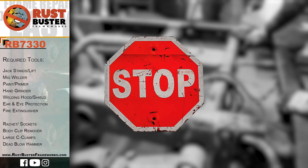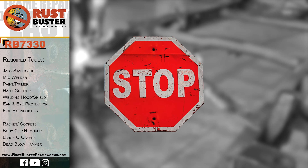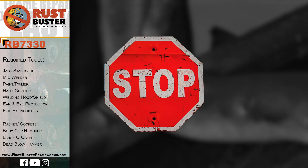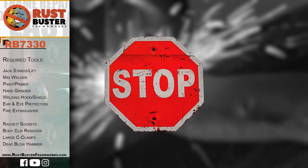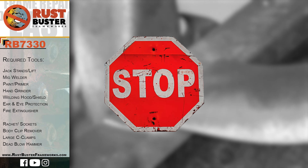Welcome to Rust Buster Frameworks Installation Guide for Chevy GMC's 99-06 Silverado 1500 and Sierra 1500. Before you begin, if you are uncomfortable performing any of the processes listed in this guide, then we strongly suggest you seek the work of a professional. Ensure you have all the tools and utilities listed and that you are following all of their manufacturer's safety precautions during use.